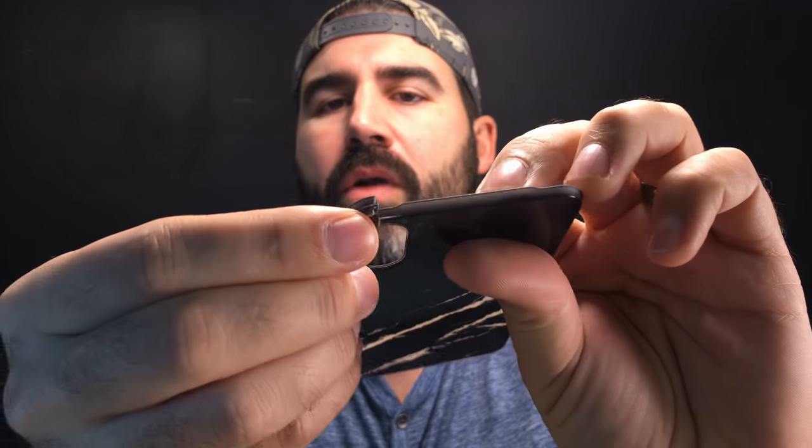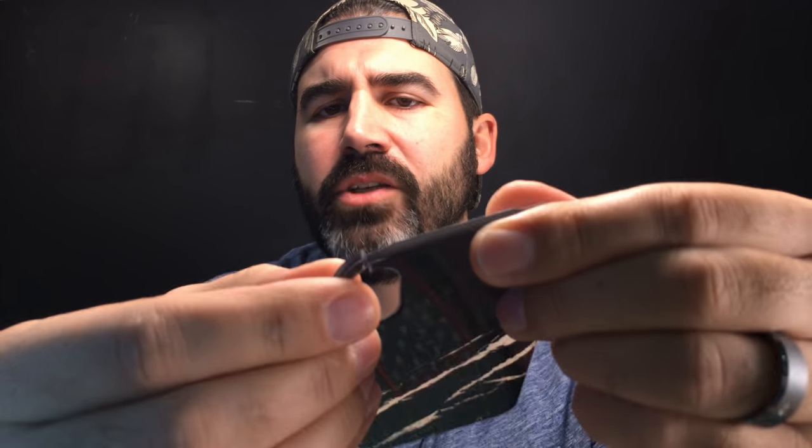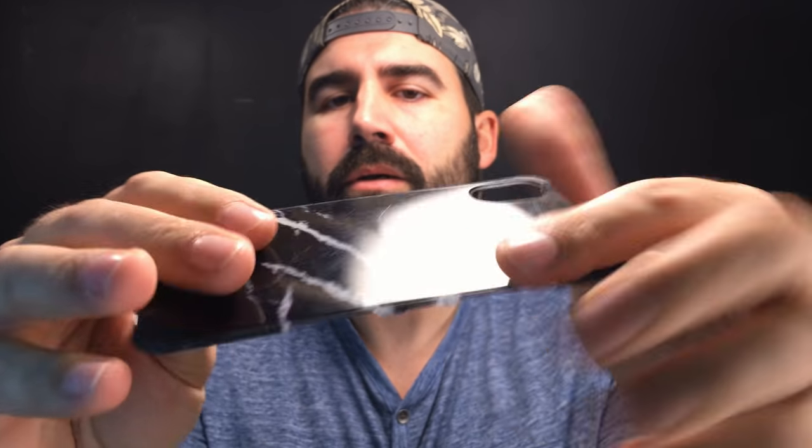Going back to the marble back plate, this cracked right here — and this was again in the first week that I owned it, just taking it off and on a couple of times and the thing snapped. So it's not really made the greatest. I think they could have made it with a different material that wasn't so brittle. One week and it snaps like that. That's a thumbs down in my opinion.